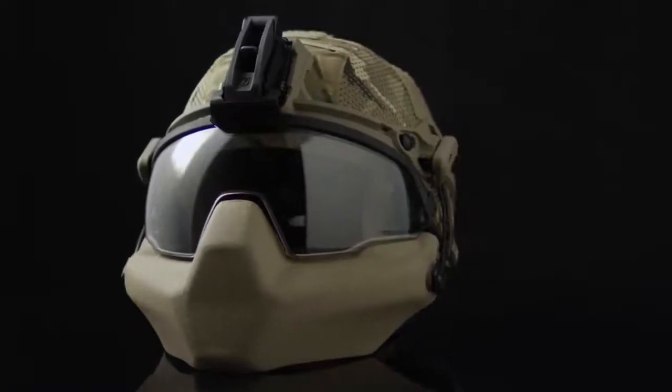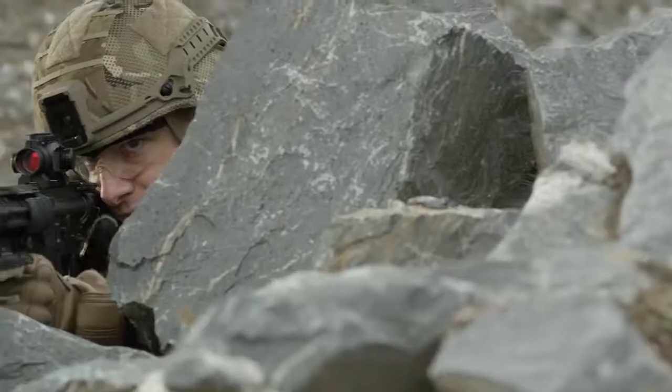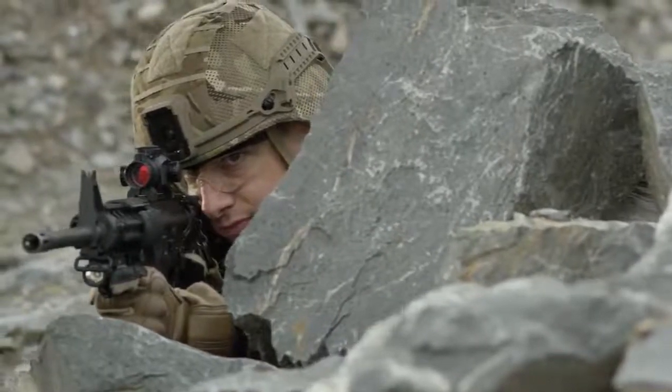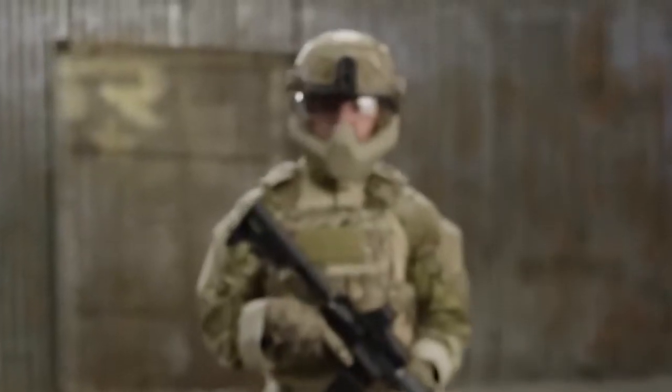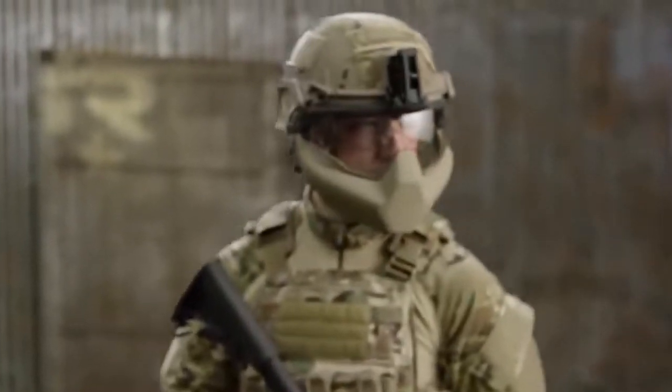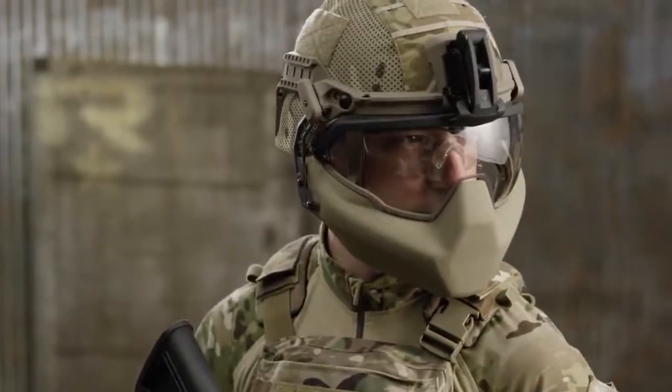Together, these components create a fully integrated and modular head protection system that delivers best-in-class protection from blunt impact, blast fragmentation, and ballistic threats. Soldiers and law enforcement officers around the world can count on Revision for the ultimate head and face protection.